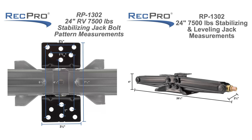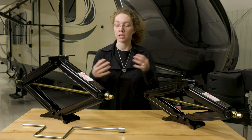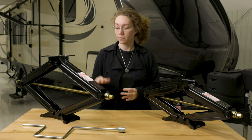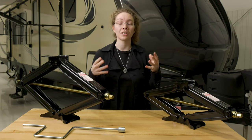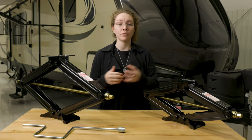The dimensions are on the screen, but the weight capacity of both of them is 7,500 pounds. They have a rust-resistant powder coating that makes them much more durable and makes them last a lot longer. They also have a bow tie base which ensures perfect stabilization and keeps it level.